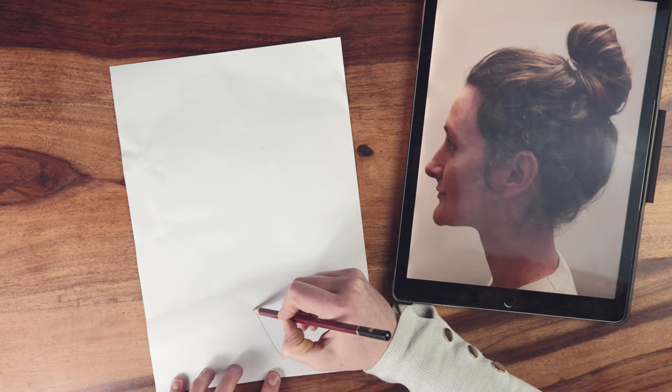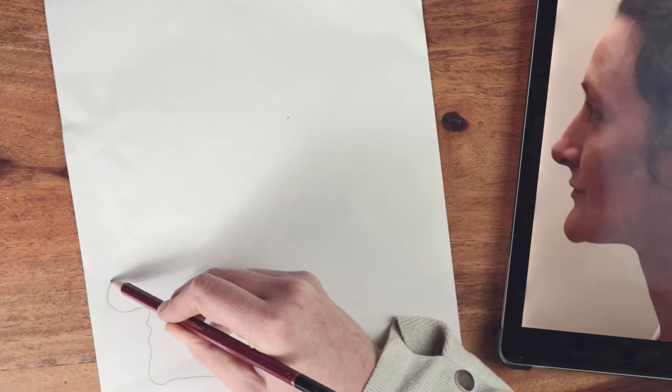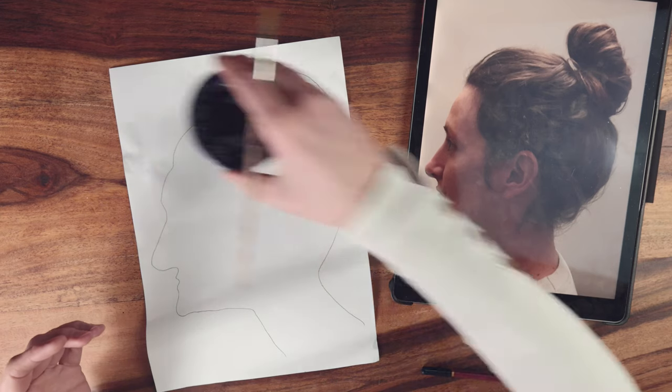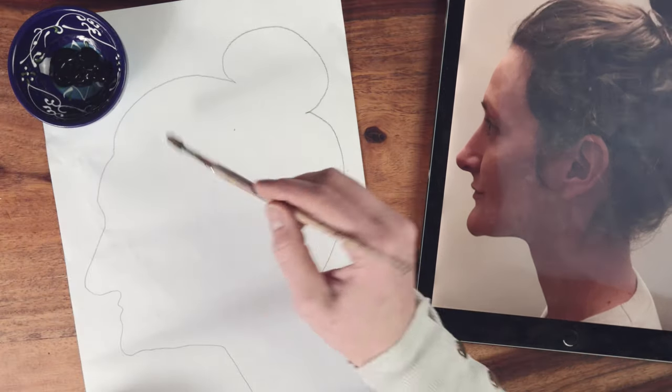Using the photograph as a reference, sketch the outline of the face in pencil. Next, using black paint, colour in the silhouette.